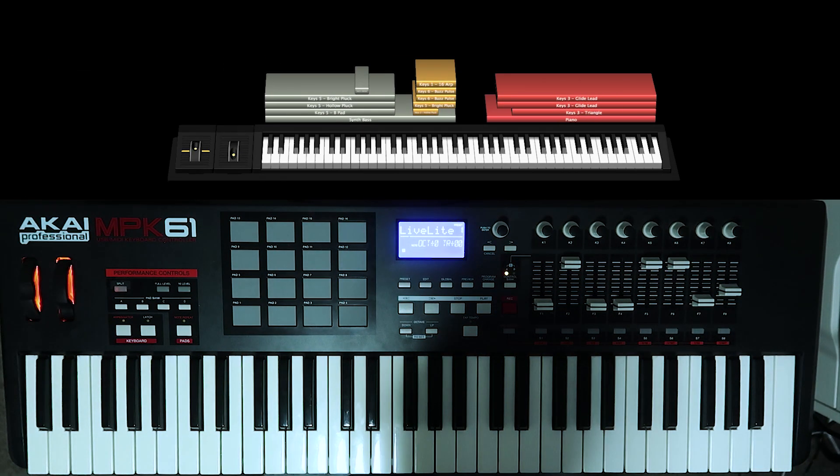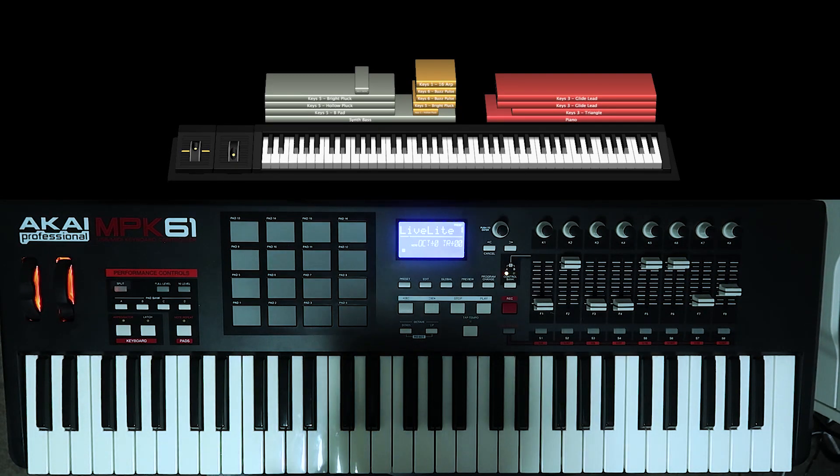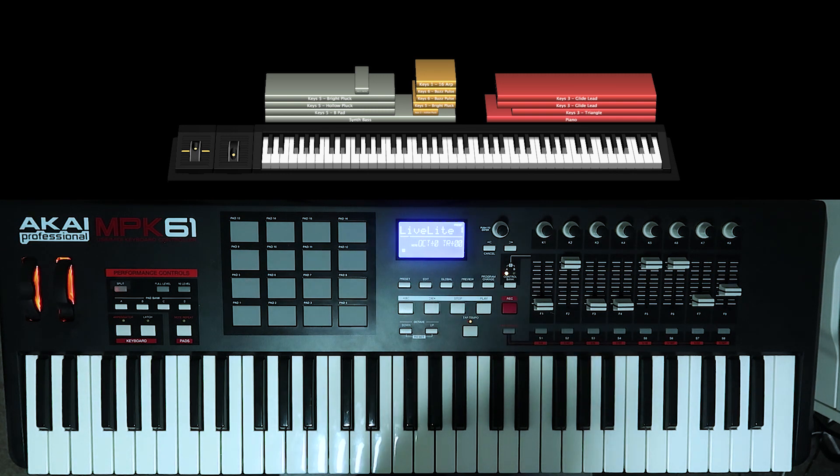Hey guys, today we're going to be playing Only Way by Planet Shakers. This song is in the key of D flat or C sharp, whatever you want to call it, and it has a BPM of 128.